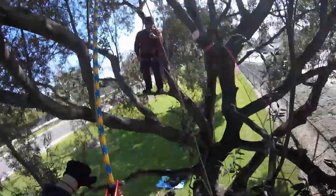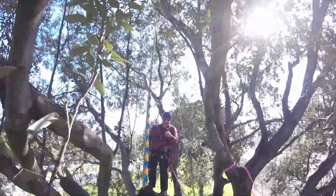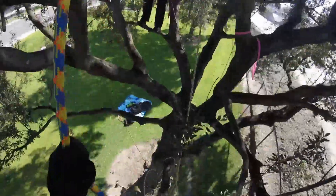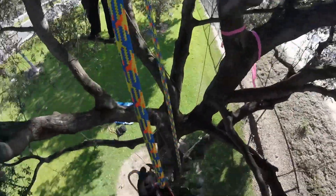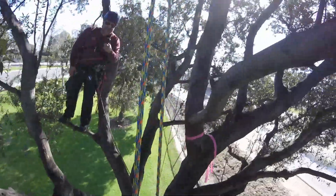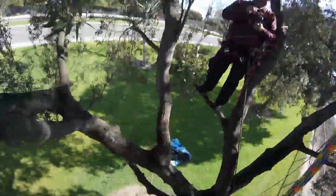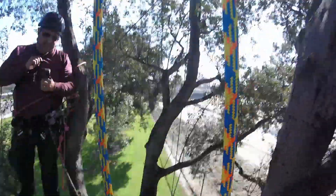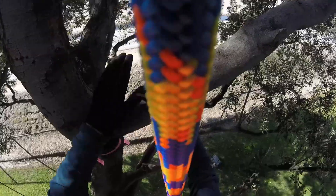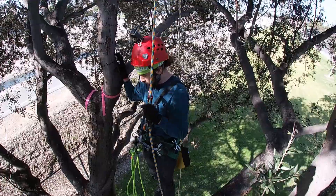Stand up straight and grab the branch above your head. Pull that rope — pull it and I'll tend your slack. Now grab the branch above your head and pull your slack as you walk. Kind of quick and easy, huh? It's just a lot of moving parts, and you're kind of skinny so it moves around a lot. But you don't need that connected when you're walking around — that piece right there, you could take your chest out.